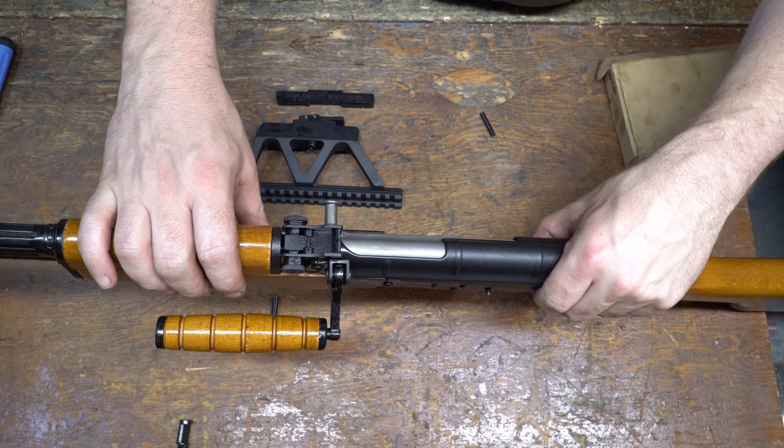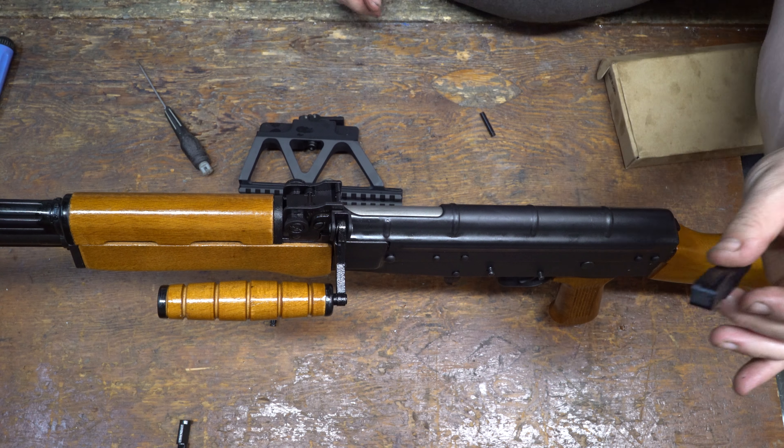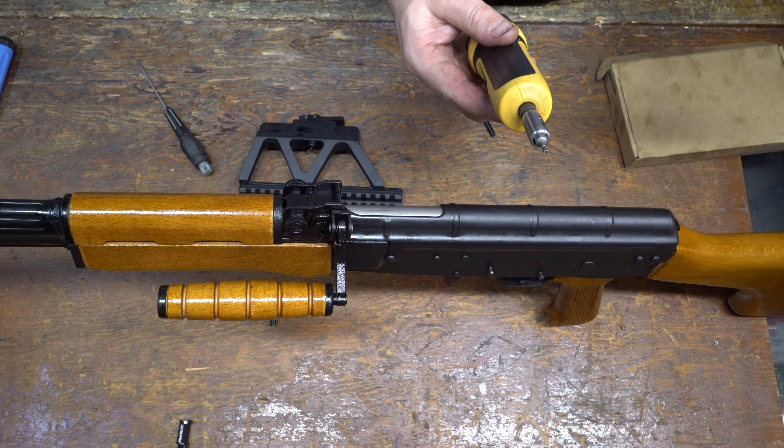Does the safety still work? Yes, it does. We're actually going to leave the safety on this time. Next step: install the adapter.